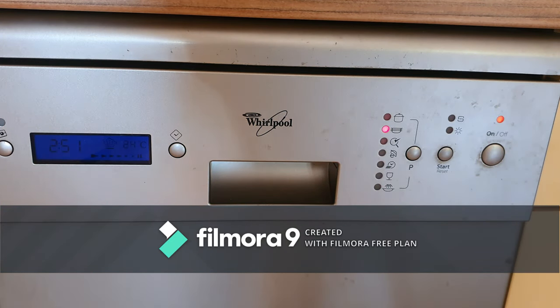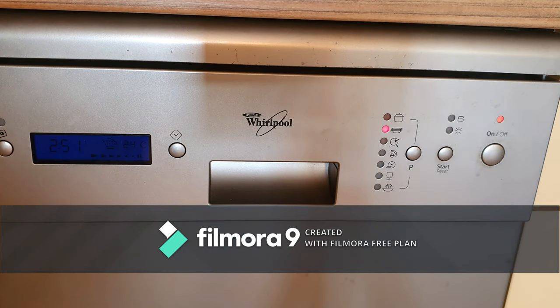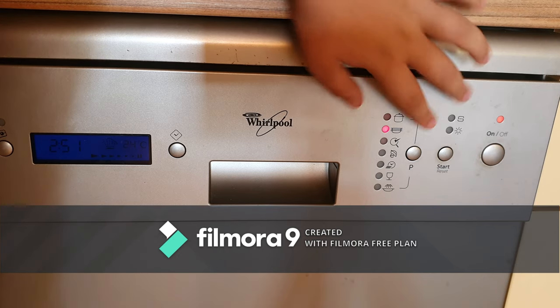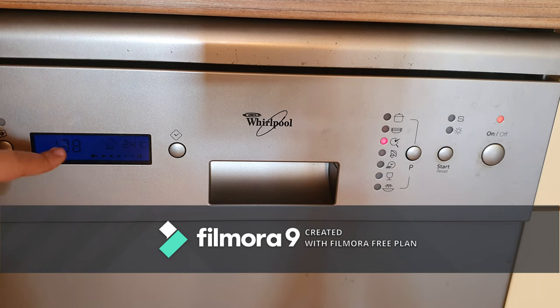Normal cycle: 2 hours and 51 minutes. As you can see, we have also a temperature indicator, and this animation when it starts. Rinse: 1 hour and 48 minutes.